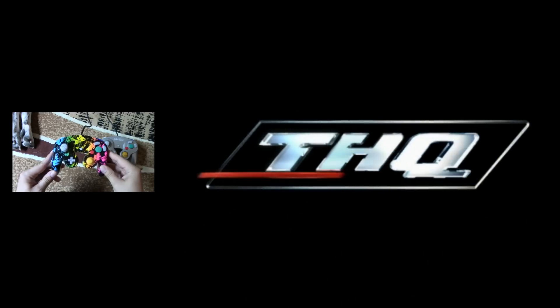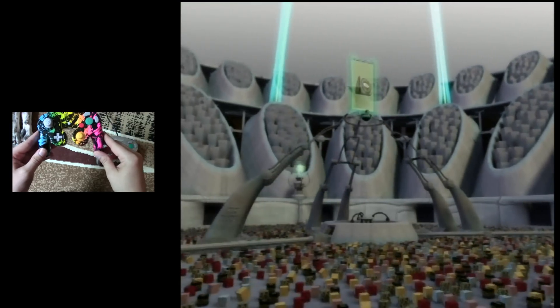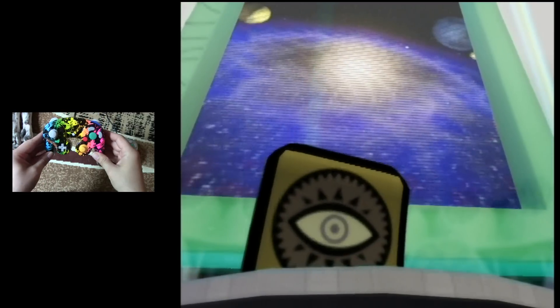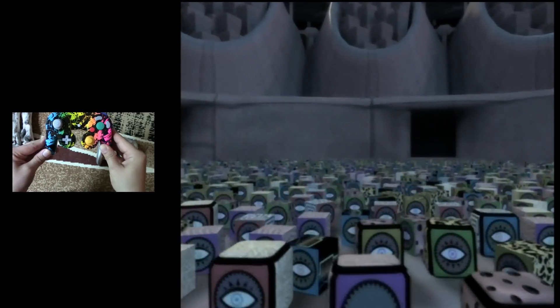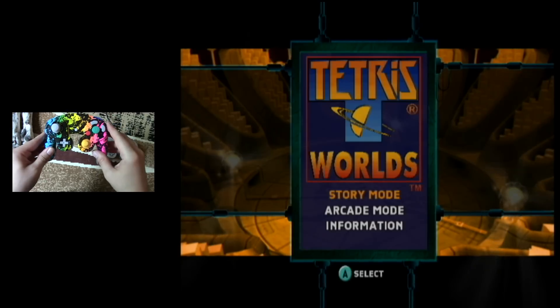Alright, we've got Tetris Worlds loading up here. Tetris Worlds may seem like a strange choice to test a game controller on, but like I said, the reason was to test out the D-pad. The GameCube was designed to be a 3D system, so the D-pad was included — I don't want to say as an afterthought, but it was certainly assumed that the analog stick and the C-stick were going to be doing the bulk of your on-screen controlling. The D-pad was probably just for menus and things like that, which is why it's so small.